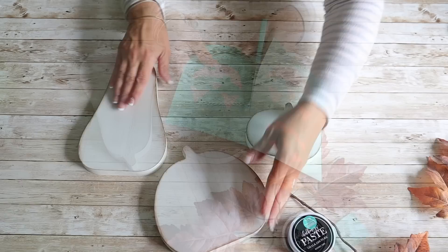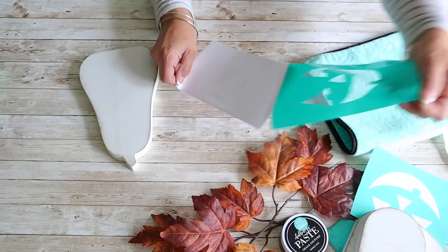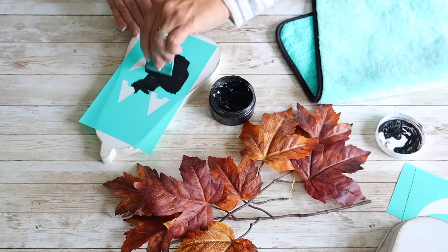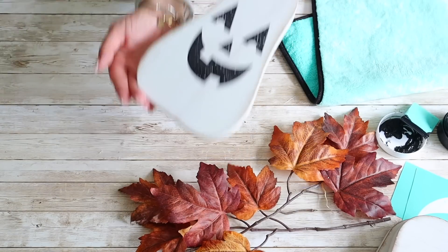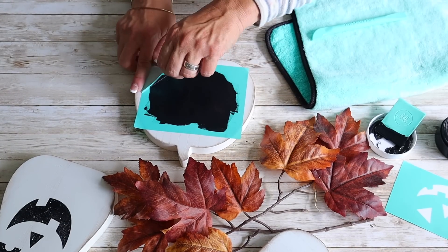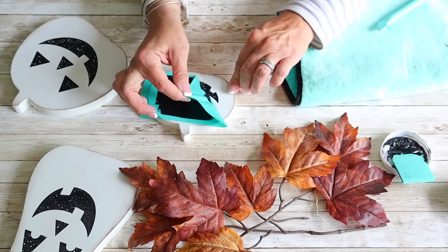Next I cut out the pumpkin faces. What I love about these silkscreen transfers is I can reuse them — once I apply the chalk paste, I rinse them off, let them dry, and put them back on the backing. I get off a little bit of the stickiness from the back with a fuzzy cloth, place the transfer on the pumpkin, press out any air bubbles, and apply my Chalkology paste in black. Then I remove the transfer and have a cute little pumpkin.